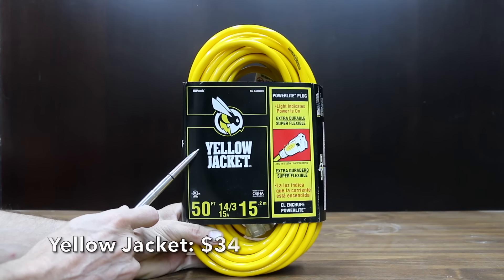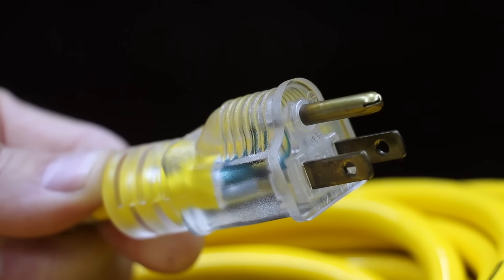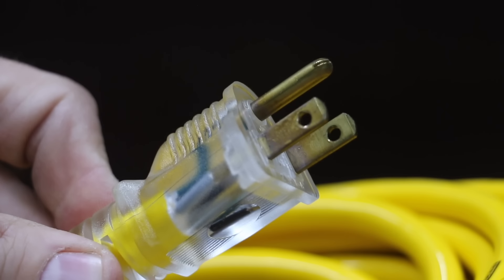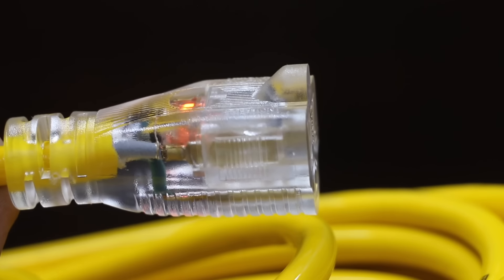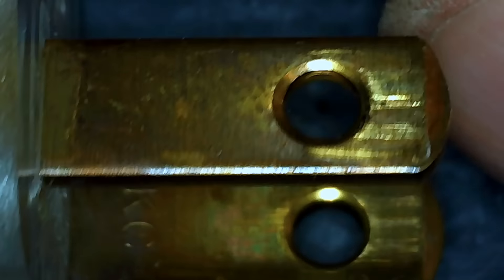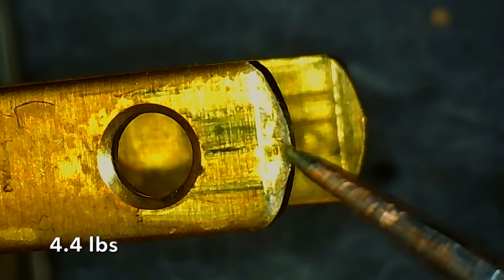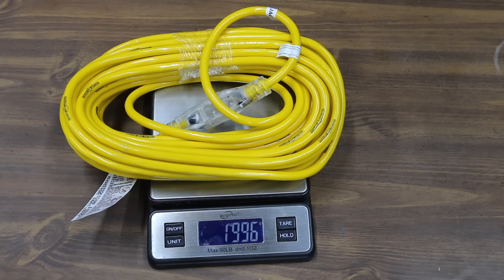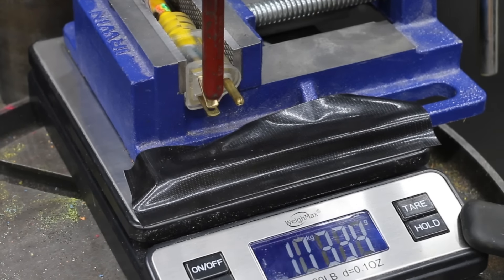At a price of $34 is this Yellow Jacket brand. The PowerLite plug is designed for 15 years of daily use, with polymer filling for added tensile strength and heavy-duty strain relief. They claim their cord has three times greater resistance to abrasion and won't crack in cold weather down to minus 58 degrees Fahrenheit. The Yellow Jacket cord is made in Taiwan and weighs 1,996 grams. It performed well at 12 kilograms, which is good enough to move into second place behind the Vanguard.